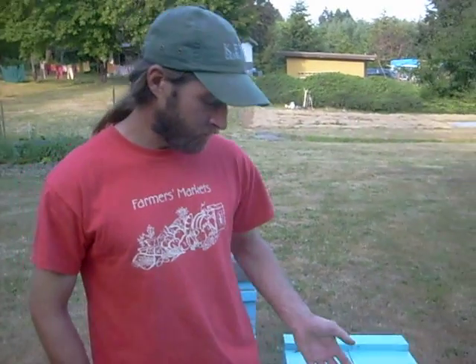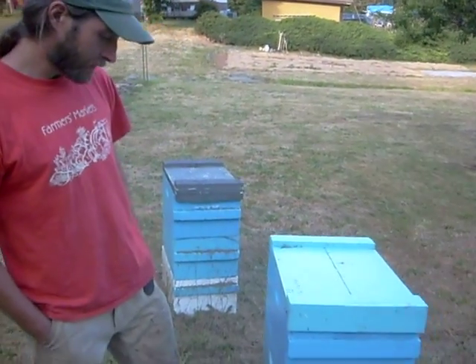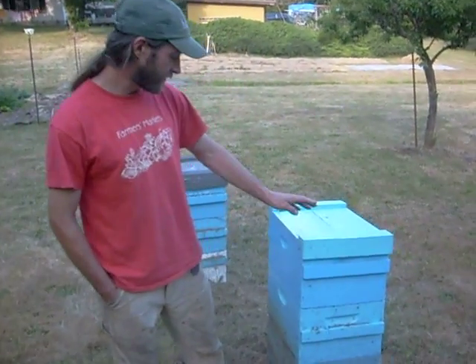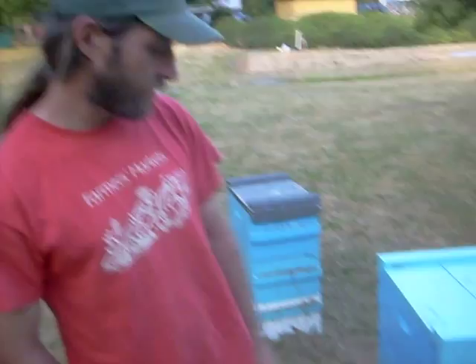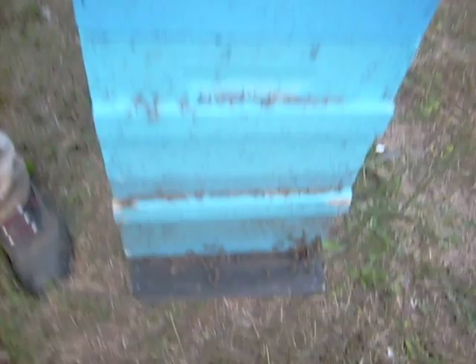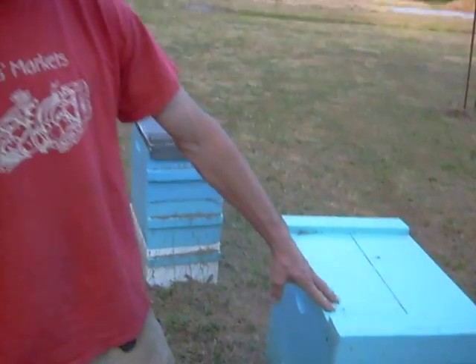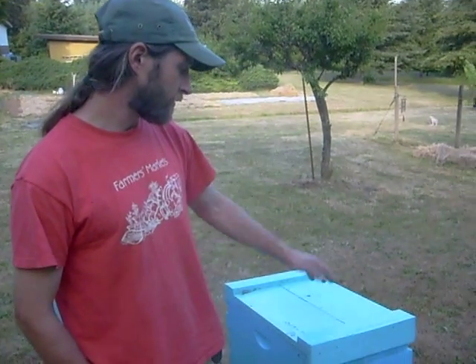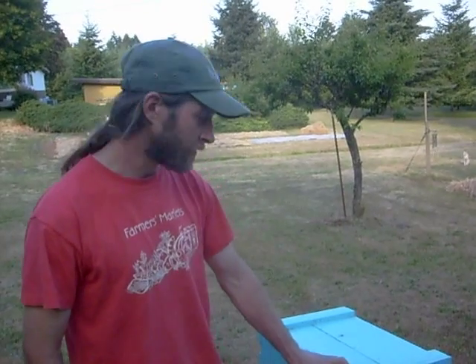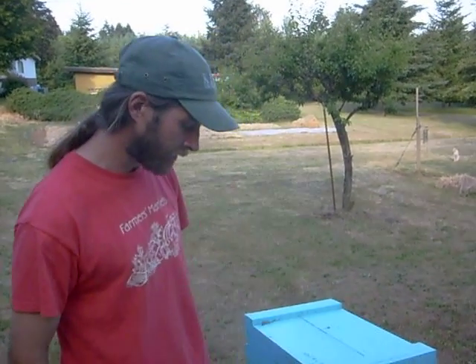These are your bees — this is a typical beehive. This is the system I'm working towards, which is all the same size boxes. This is an 8-frame box. Most beekeepers use a 10-frame box, so this is 2 inches narrower, which is good for space and also a lot easier to lift up, because when you get that weight out from your center of gravity it gets difficult.